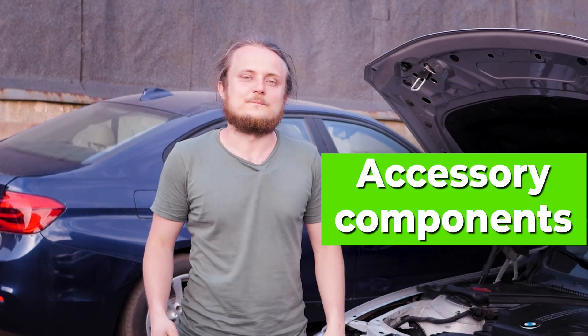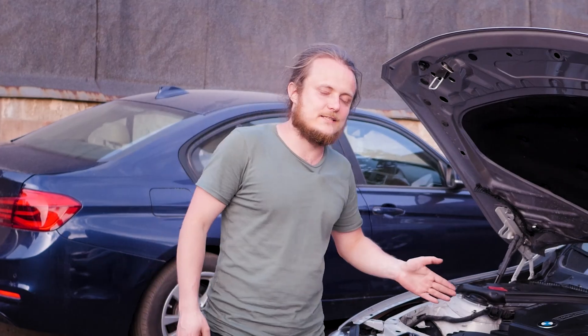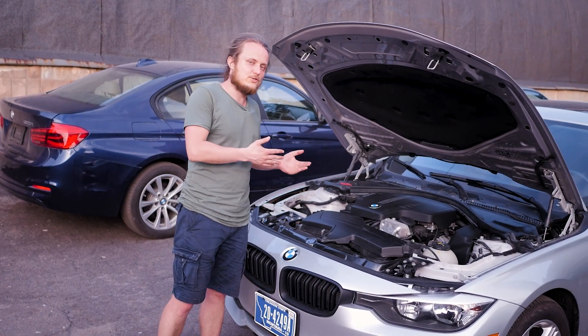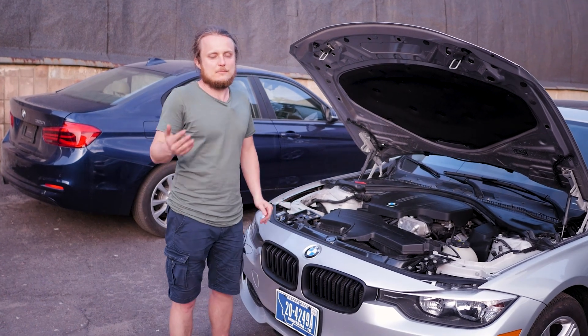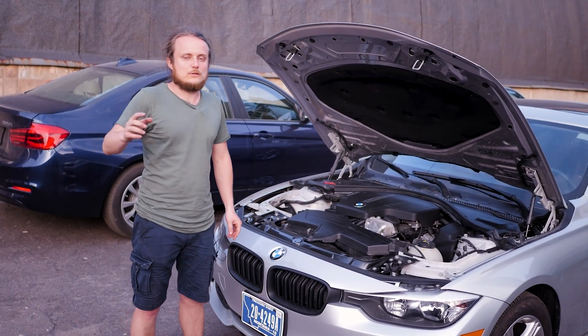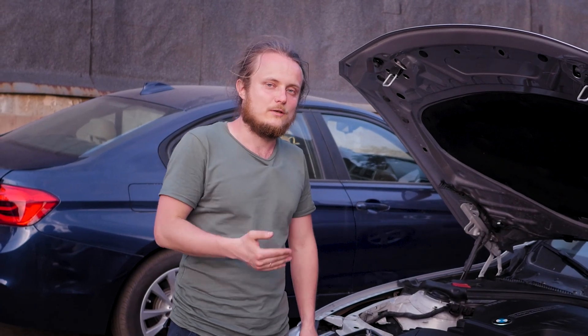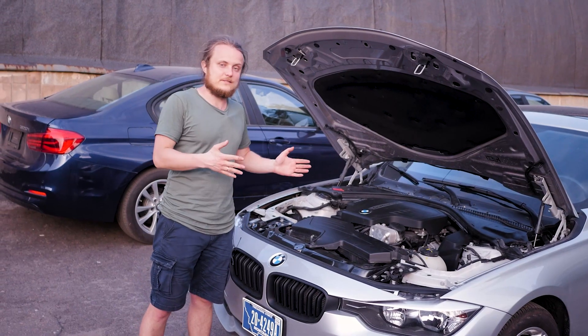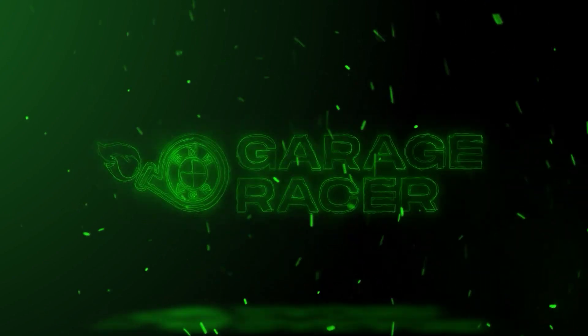For the engine accessories: the alternator doesn't break down, and the air conditioning compressor doesn't break down. There's no hydraulic power steering — it's electric — so there's no pump, just an electric rack. There are occasional issues with backlash and internal errors on the unit, but it doesn't happen very often. The alternator belt and tensioner are recommended to be changed as a set every 100,000 kilometers. There is nothing to criticize about the engine accessories.